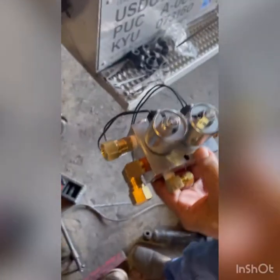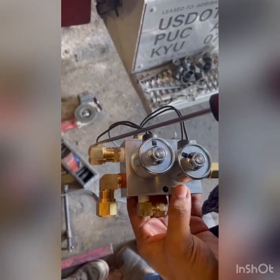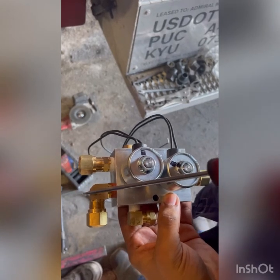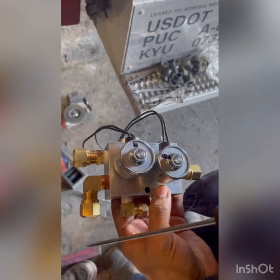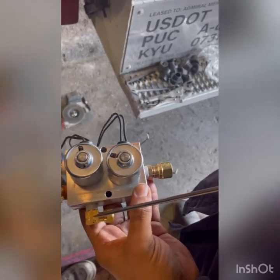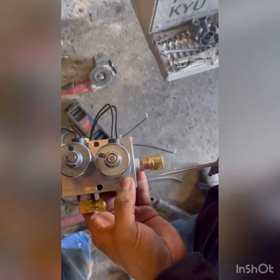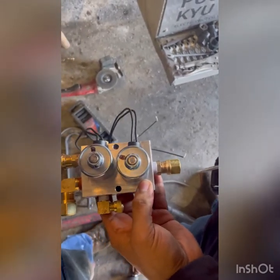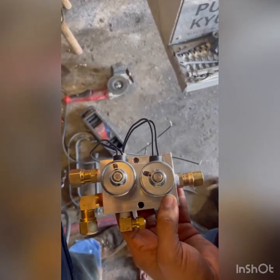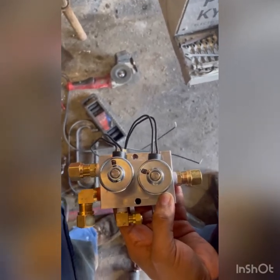Let me explain this. This line coming from your primary tank is going to be your supply line. This right here goes to your airbags — we'll add a brass tee over here so you can separate the lines. This one goes to your air gauge so you can see how much pressure you have. And this over here is just your exhaust.